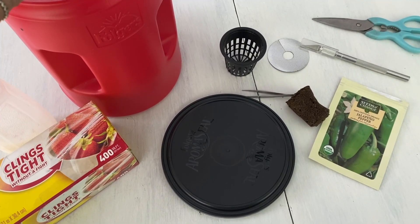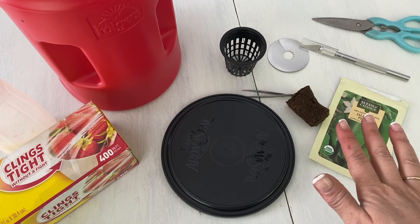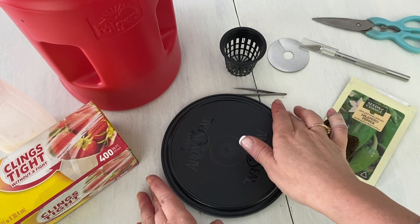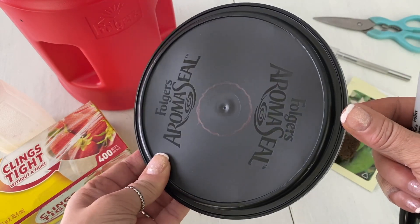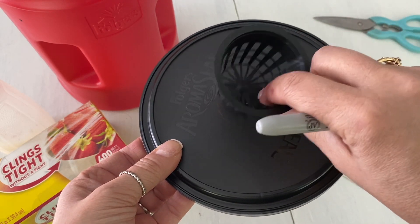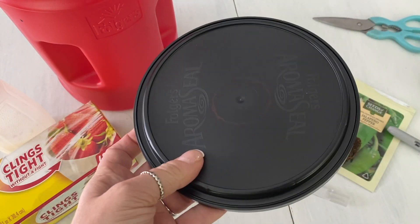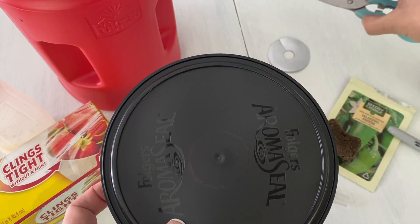So now let's get started and I'll show you how you can make one of your own. You're going to want a Folgers can or any can that light cannot come in. You'll also need your seeds, your net cup, any type of growing media — I love the rapid rooters — and your lid. Use a sharpie marker, and even if it's black you can still see where your ring is. Lay your net cup bottom-down into the center and draw a circle around it.